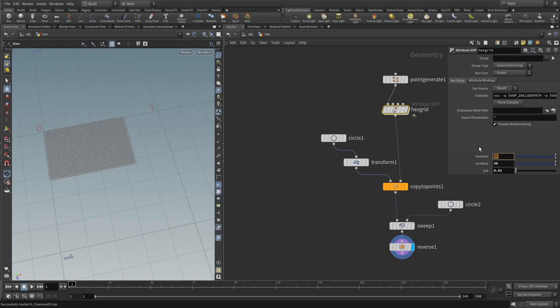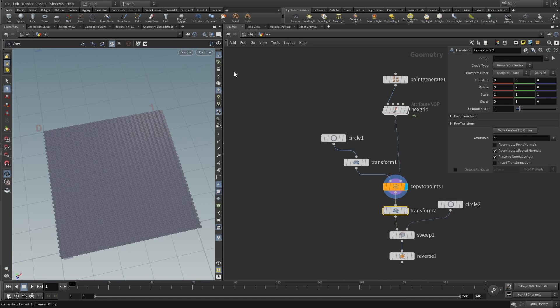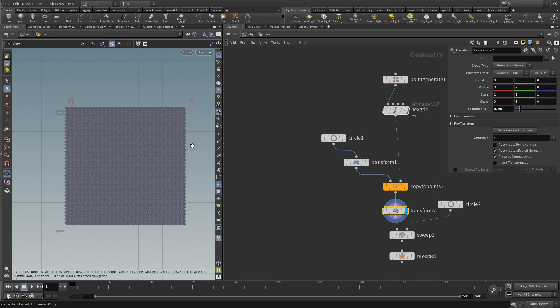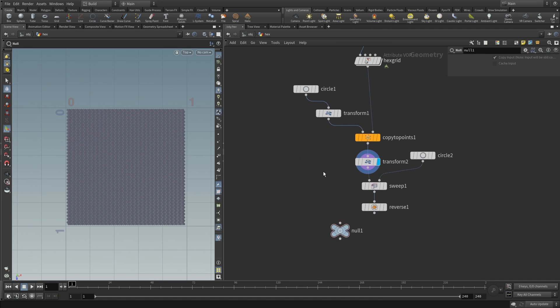First let's create more chainmail — say 60 and 70 — that's quite some chainmail. Let's make the copy to points visible, then append a transform, switch to top viewport, and by scaling and moving it around — say 0.9 and 0.95 — move it into the 0 to 1 space without touching the borders. Now it sits inside the 0 to 1 space. I'll create an out null to reference when importing, and skip the sweeping for now — we'll do the sweep later on the deformed wires.